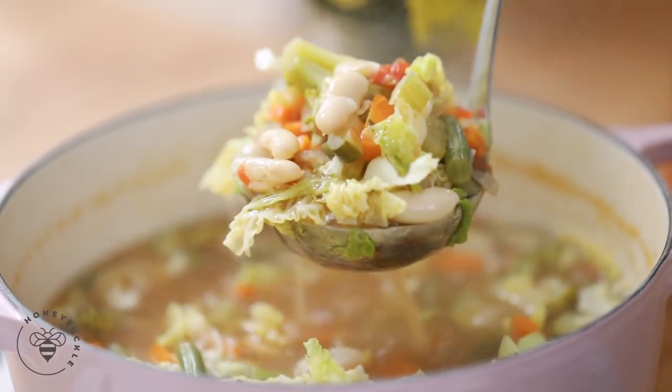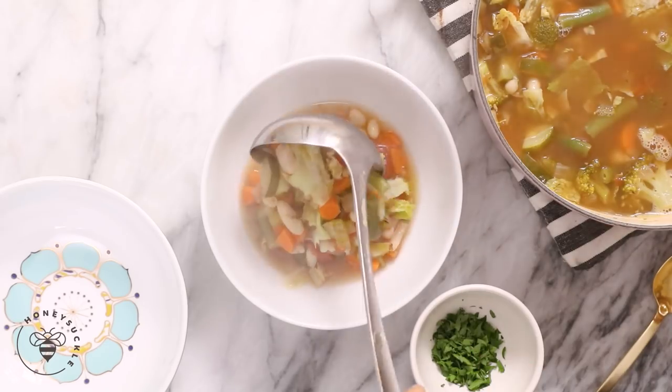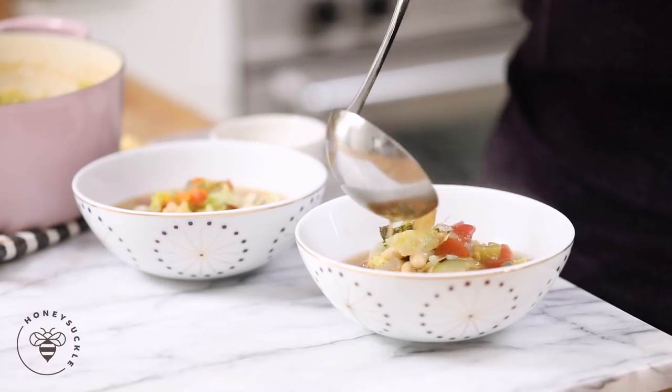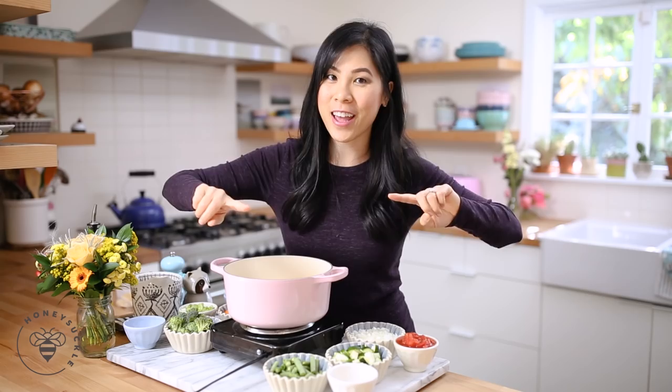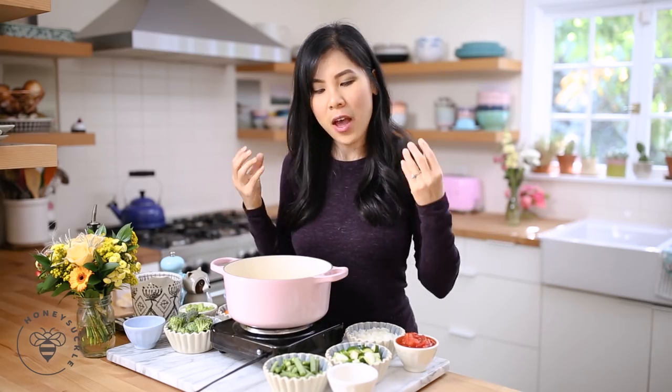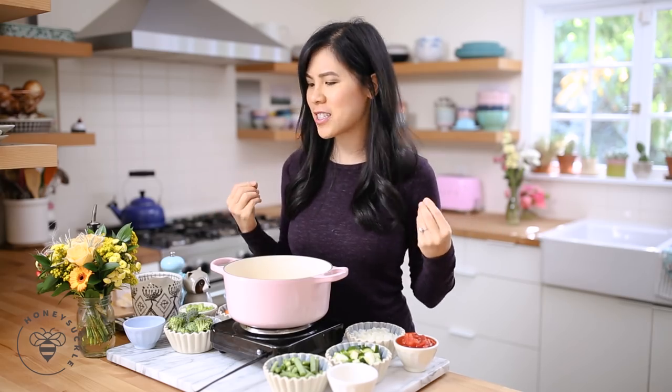Today we're going to be making a veggie filled soup. If there was one dish that you wanted to get all your veggies in at once that's also comforting and satisfying, this is it. If you guys are excited to join me on this 30-day journey to eating healthy and reset with some veggies and all the good stuff for your body, be sure to hit that subscribe button. And if you guys have any special requests for a specific soup, don't forget to comment in the section below.